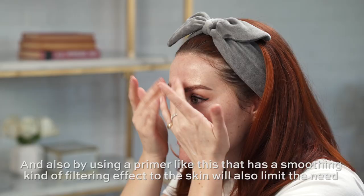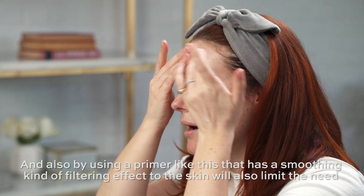Also, by using a primer like this that has a smoothing, filtering effect on the skin, it will also limit the need for too much complexion product.